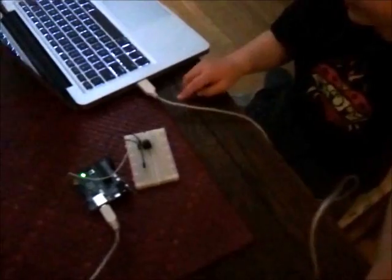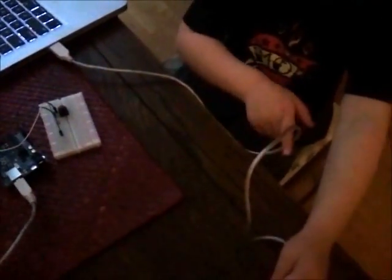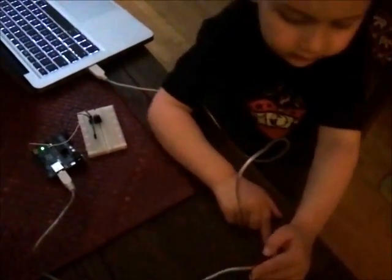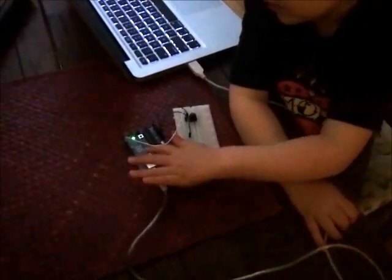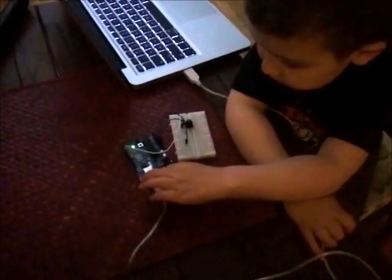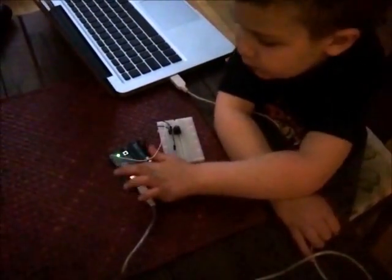Watch how I'm going to trace all around the line. Look at Uncle Tom — I'm tracing all around the line. And it went to the code. All the code went through the wire to the board.